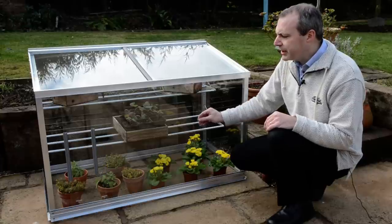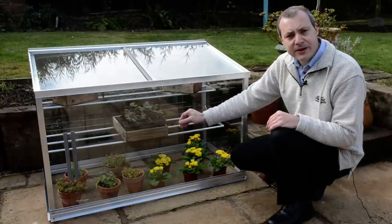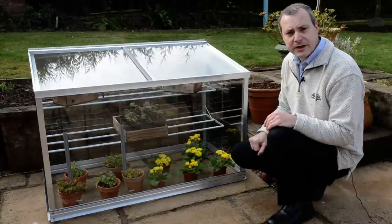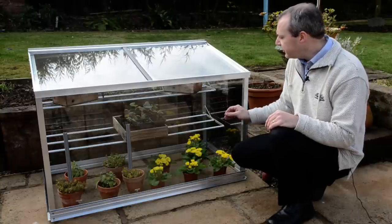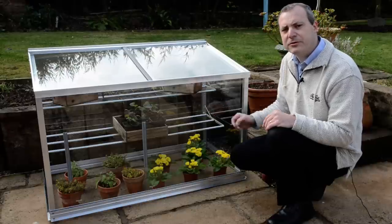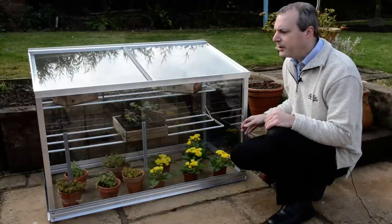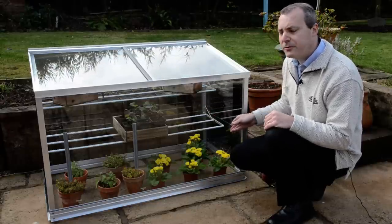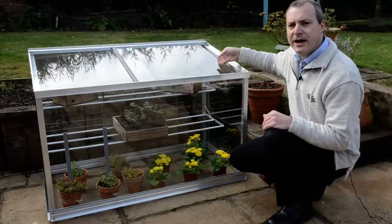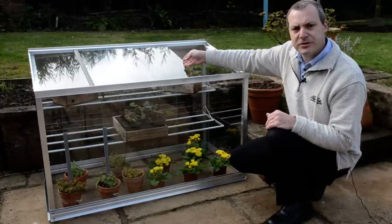The doors on the mini greenhouse slide, so you've got very easy access into the grow house but also very good ventilation. Early in the springtime you can have the glass just open an inch or so with a little bit of air moving through to stop any disease problems. In the summertime you can have the front doors open and also the top slides for easy access and ventilation as well.